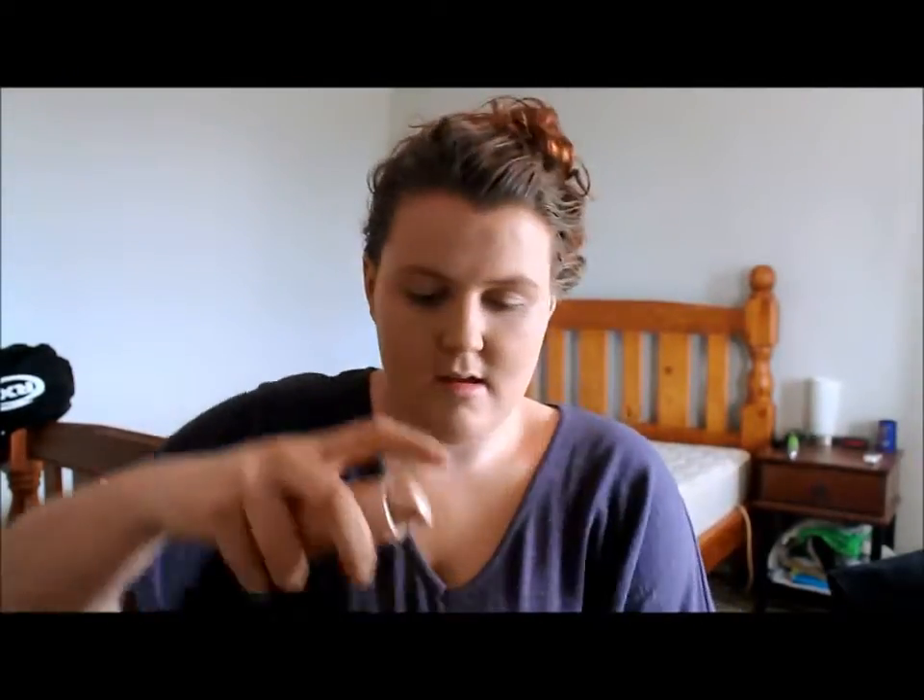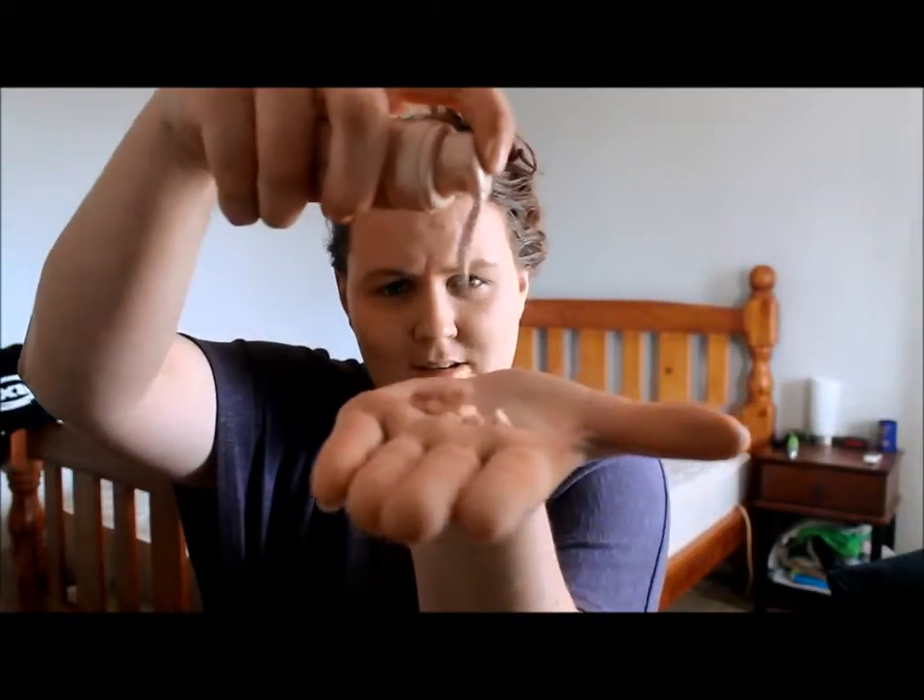Down here. You want to get some of this second foundation, about that much, and do the same with this one. Scrub it in, just go for it.